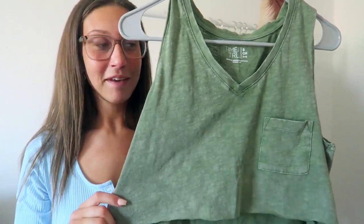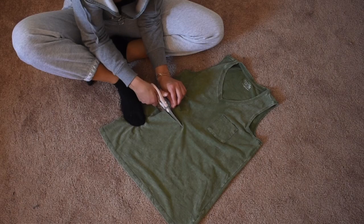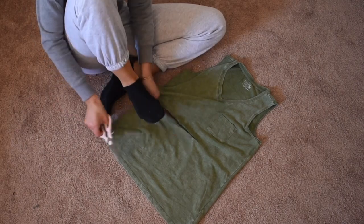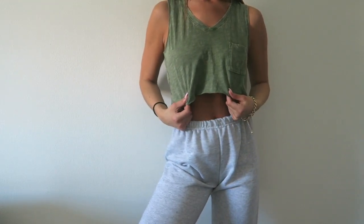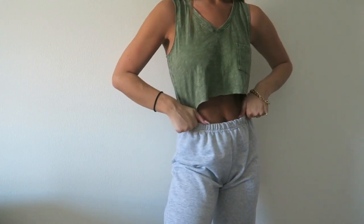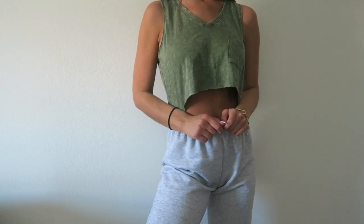This next piece is probably my favorite. I thought I wasn't really going to like it but it ended up being my favorite with the crop. I knew I wanted to wear a bralette underneath so I cut it a little shorter and it was the perfect length. I could still wear a normal bra and you wouldn't be able to see it. This is kind of mocking those muscle shirts that are pretty popular right now. It has a little pocket and a v-neck, which I think is super different. I paired it with ripped jeans but you could also wear it with sweatpants or sweatshorts.